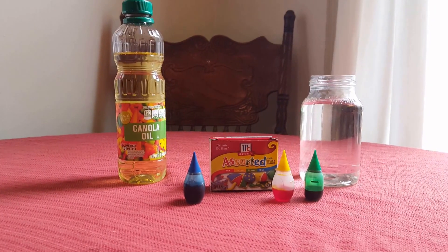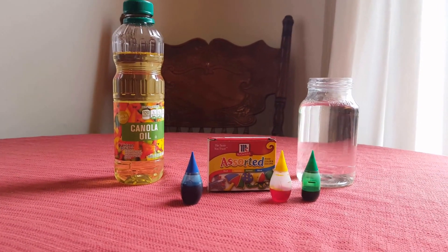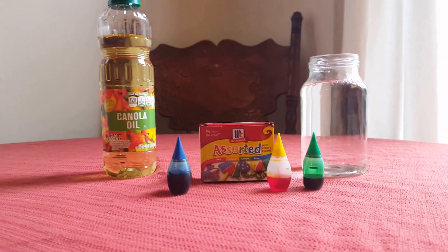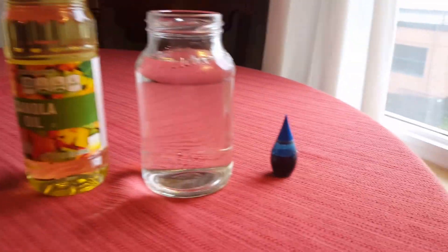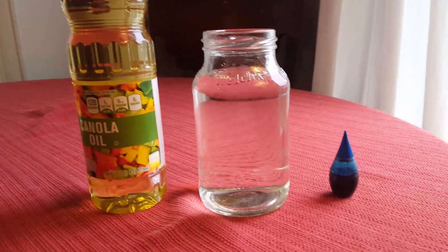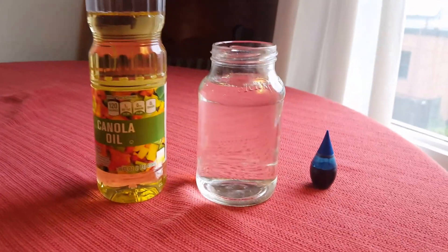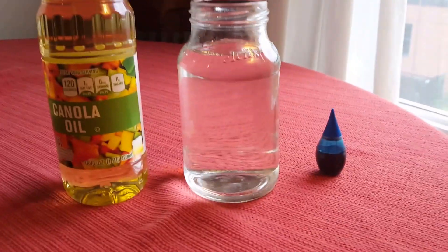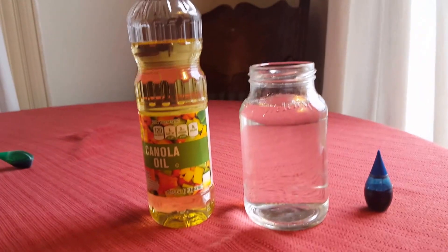Hello everyone, it's Fisher1954 back with another video. Today we're going to do a little experiment with some water, some food coloring, and some canola oil. We're going to put some food coloring into the water and then drop some canola oil into the water. I hope this will be somewhat interesting because I've never done this before, so let's try it.